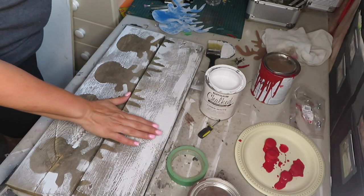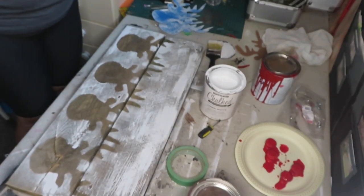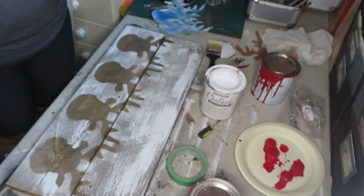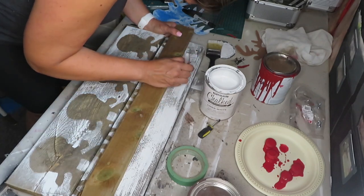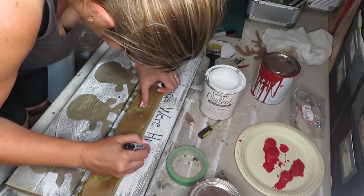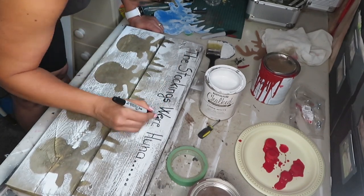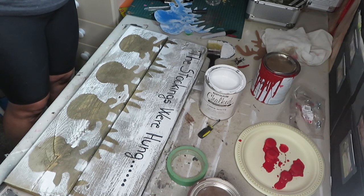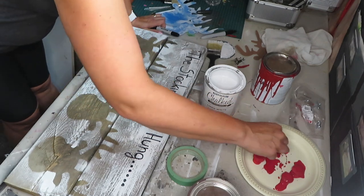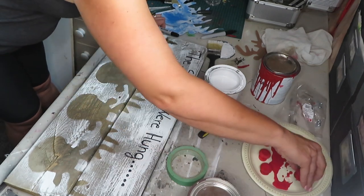Once the paint dries — which is not gonna take very long — I'm just gonna do a write-up over here, and I think I might use my permanent markers for that, just because sometimes I don't do very well with writing thinly. Okay, so that's done, and then once my knobs dry I will be screwing them in.